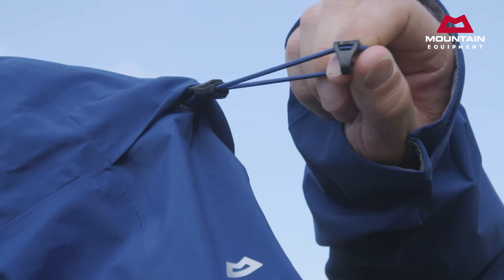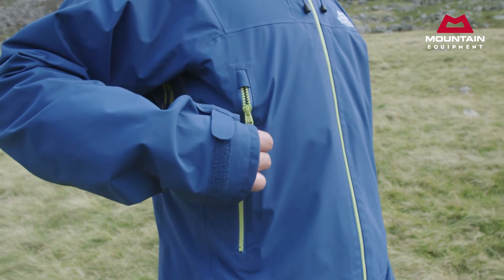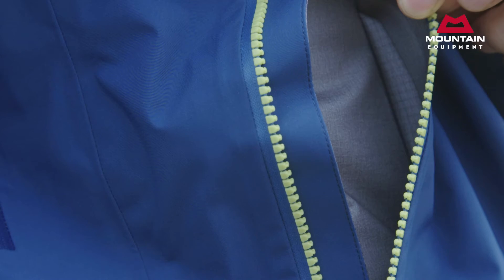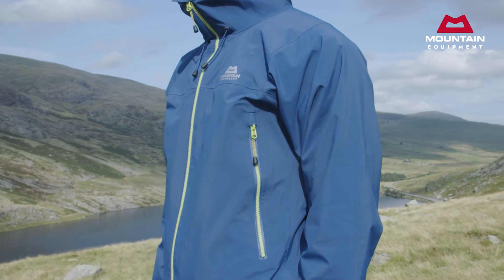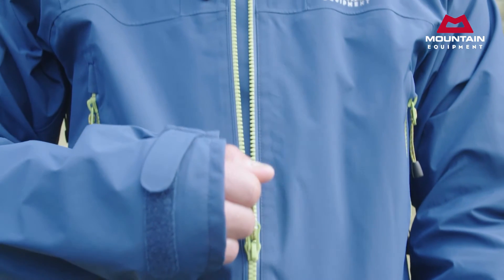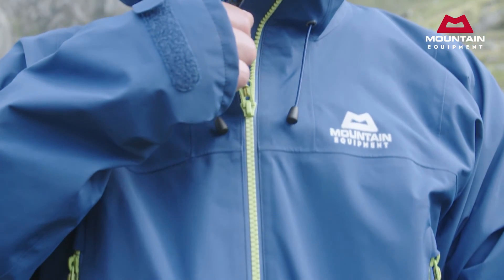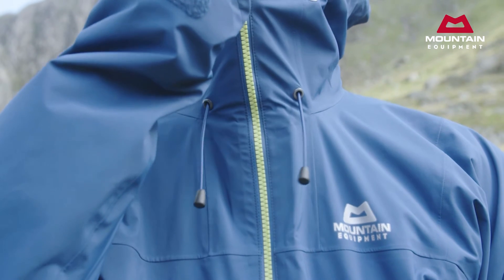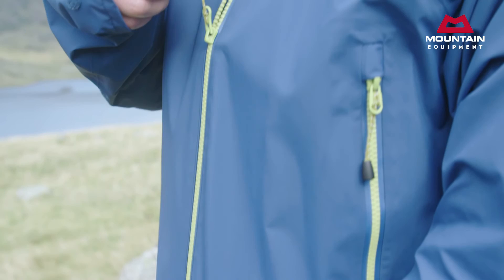The Janak has two large hand pockets. These are laminated into the jacket and also use our self-draining pocket storm guard system to minimise water ingress on the wettest days. Both the pockets and the centre front zips are YKK AquaGuard, the best currently available, being both more robust and easier to use than other water resistant zips. This is especially noticeable with big gloves on or in really cold conditions.